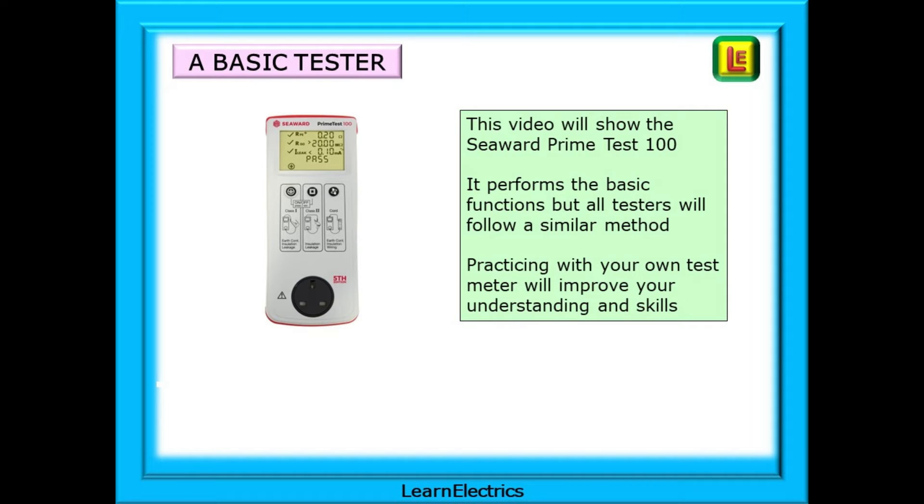Of course there are test instruments out there with much more advanced features — with equipment ID registers, barcode readers and label printers — but those functions are not part of this video. Watching this video and practicing as often as you can with your own test meter will always improve your understanding and skills.